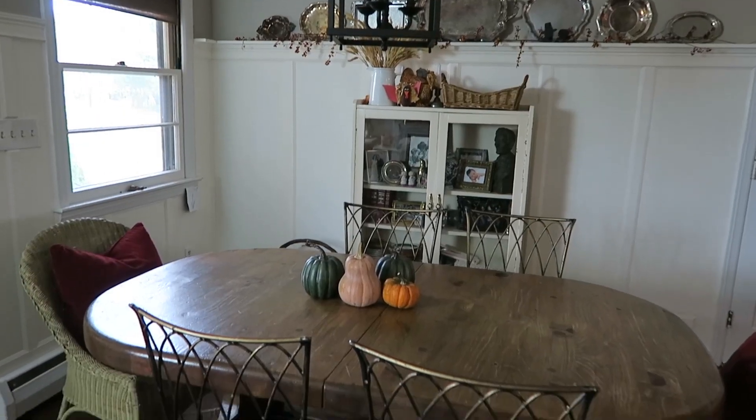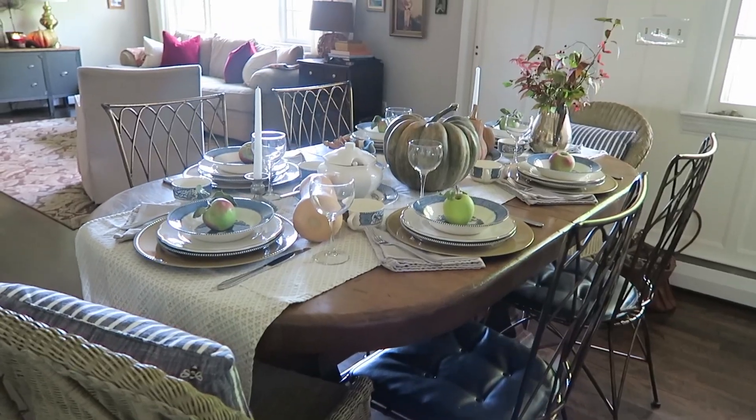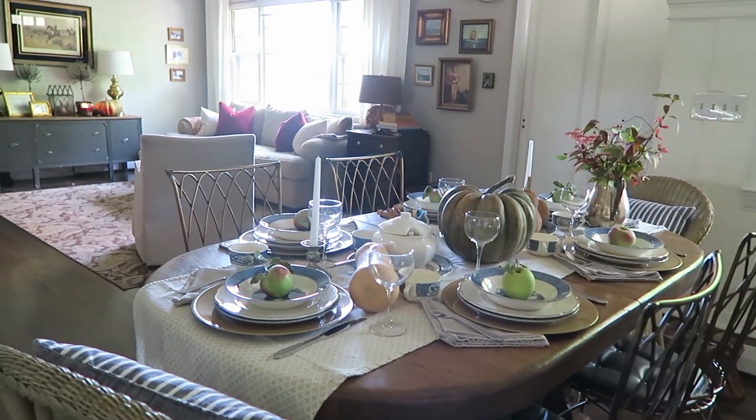Another tip with your dining table is to reorient it if you have that option. In our home we usually keep it one way, but if we were to host a Thanksgiving or some really big sit-down dinner, I definitely could turn our table the opposite direction. Yes, it would kind of go into our living room a little bit, but it won't really matter if you're encroaching on another room if everyone's going to be seated around the table anyways.